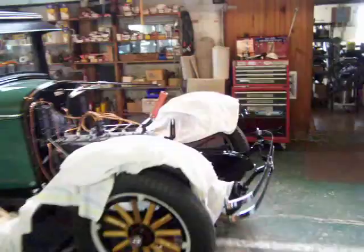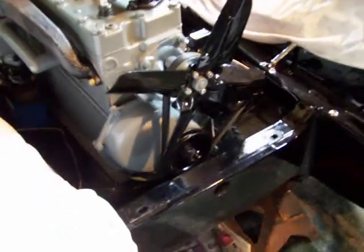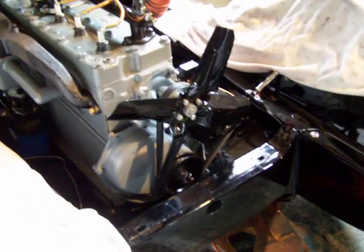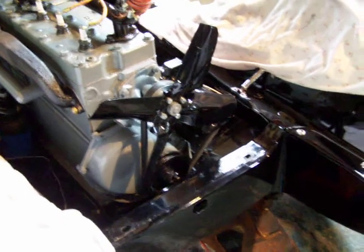Also putting a seal on this crank down here — we put a new-age seal in behind here. Had a pretty good leak in there. Two metals pretty much wore away each other in there.